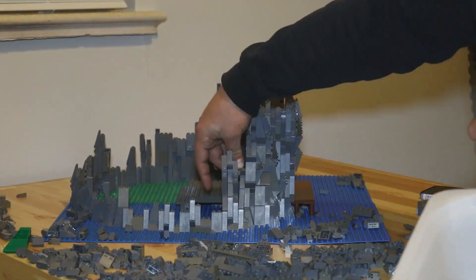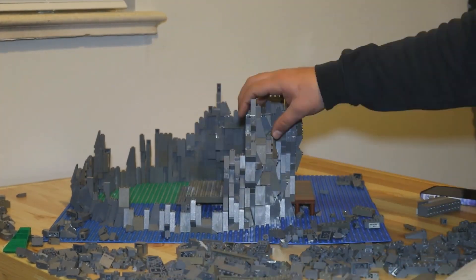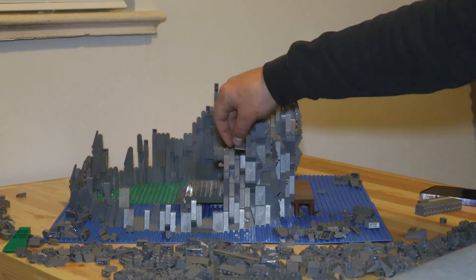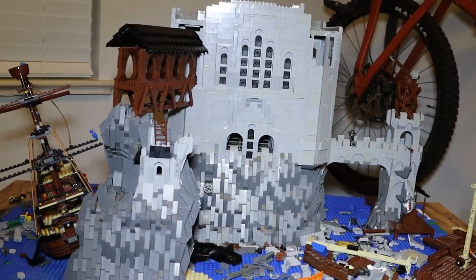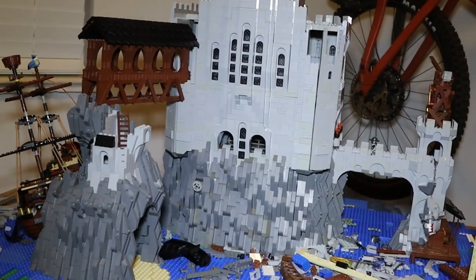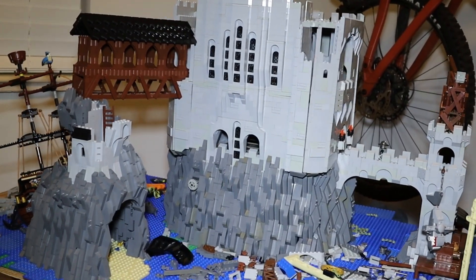What's up YouTube? It's LEGOKing71. Many of you saw in the title of the video that this is the first in a series of castle MOC build videos that I'm going to be doing on my channel. As I mentioned in my LEGOKing71 returns video, I plan on doing these updates weekly showcasing the build progress of the castle.